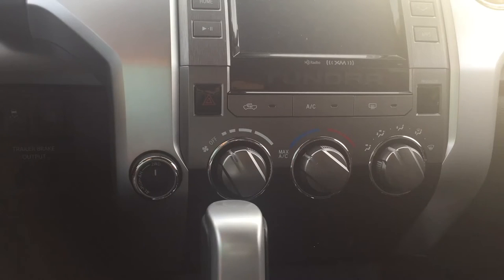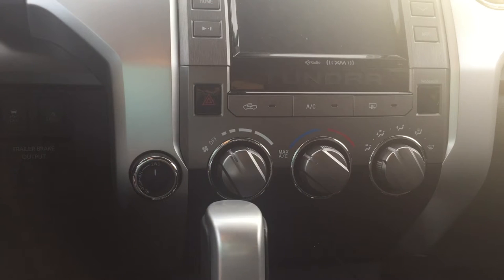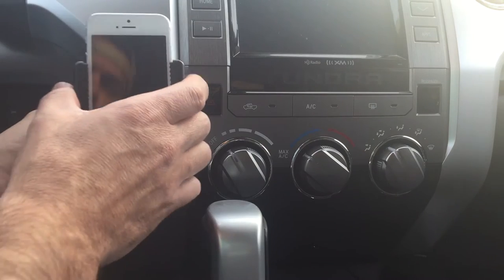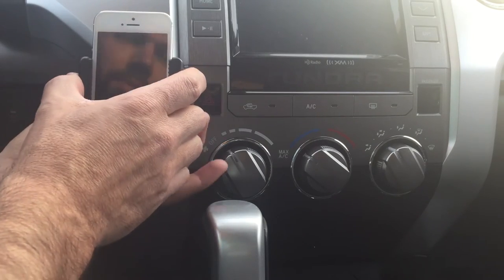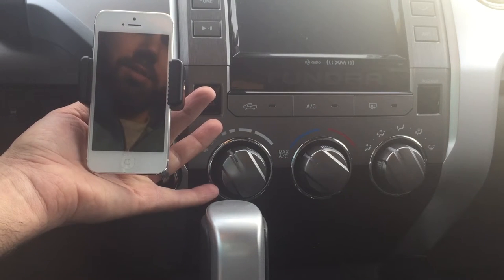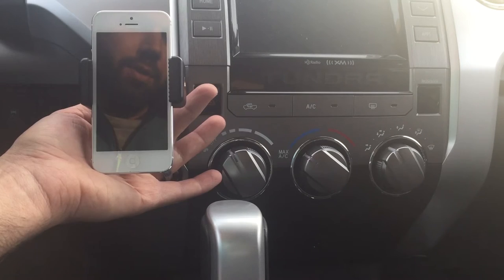I want to go ahead and mount my phone right here in this smooth area that's out of the way. It's not blocking any vents and it's not blocking the screen from my entertainment center. I want to put it right about in here, and that's going to fit nicely for that adhesive GoPro mount. That's where I decided I'm going to put it in my truck.